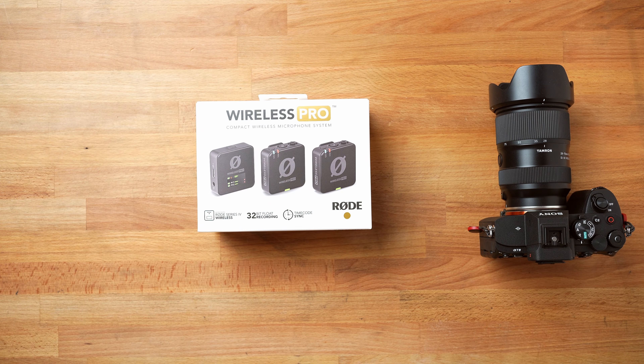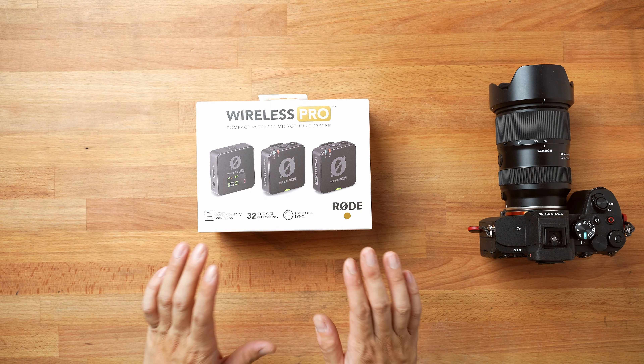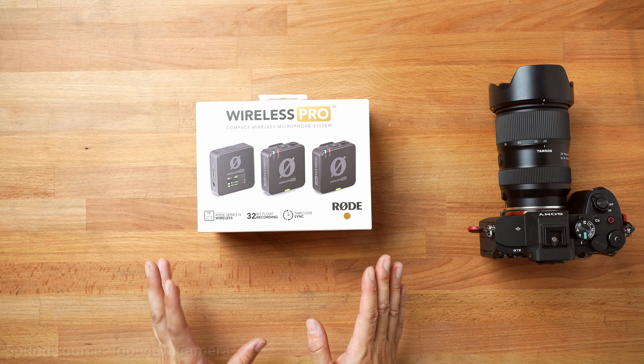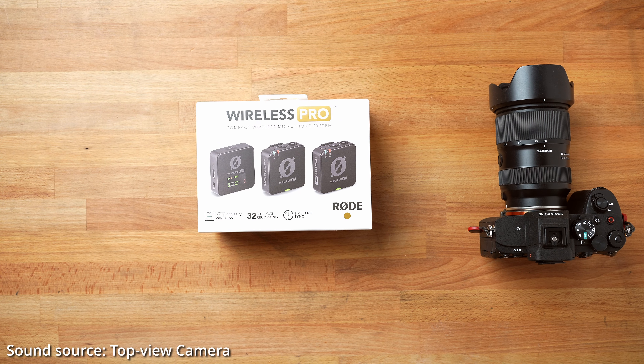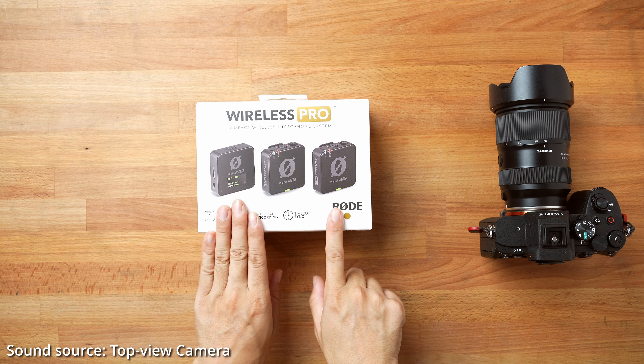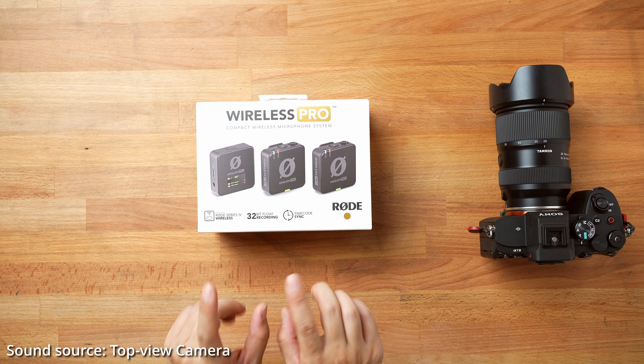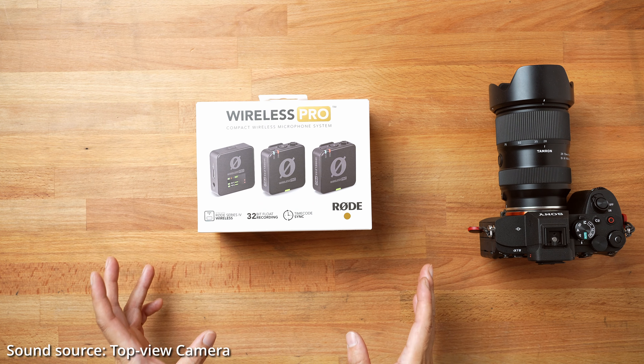I sold that system, which I kind of regret because it was a nice setup. But now I saw they released the Wireless Pro. Granted, this is a lot more expensive than the Wireless Go that I bought. I think I spent about $200 for that system used, and this system brand new is $399.